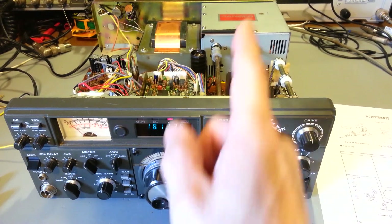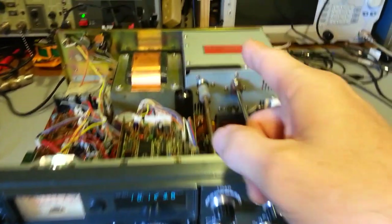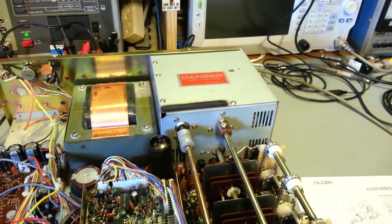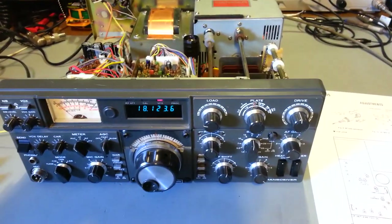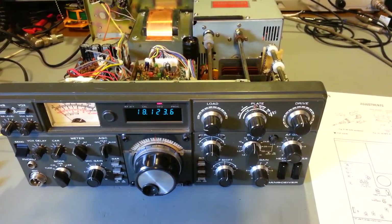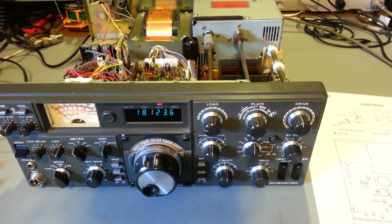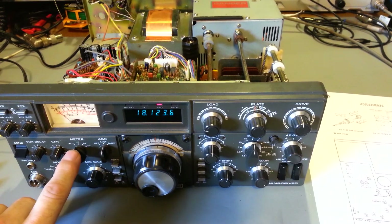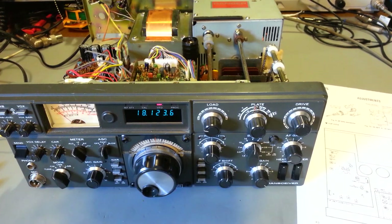Turn your radio on and turn the heaters on. There's a slide switch on the back of the radio, straight down from here, marked SG with an on/off position — put it in the off position because we don't want to be transmitting on air. Put the mode selector switch in CW and the meter in the ALC position.